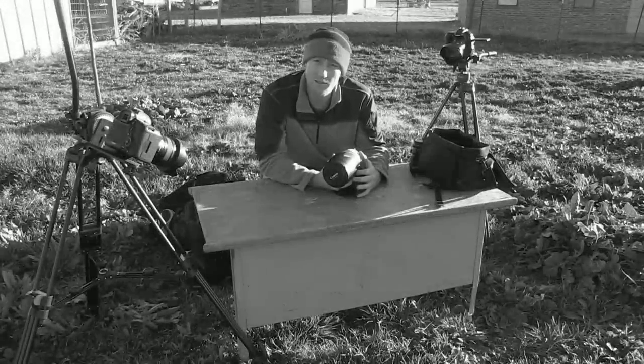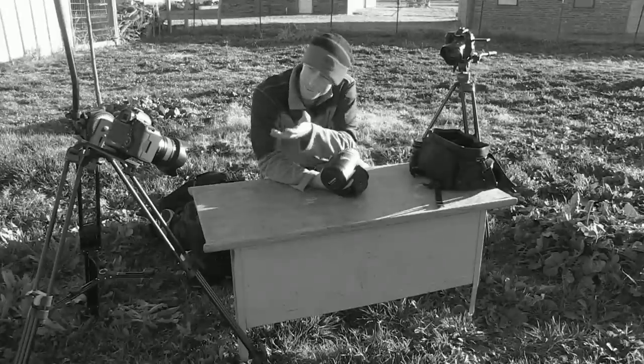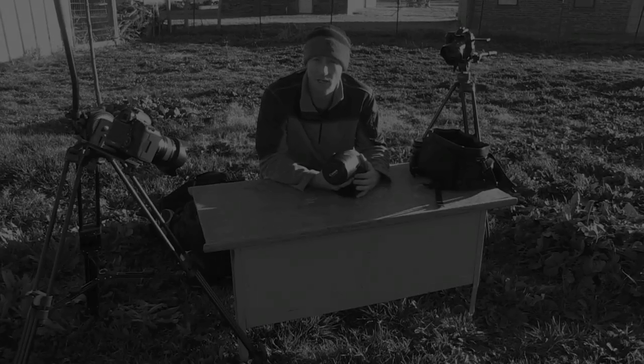Hello and welcome to another episode of Non-Stop F-Stop. I'm here with my friends the 60D and 5D Mark III, and on this episode we'll be modifying a lens.